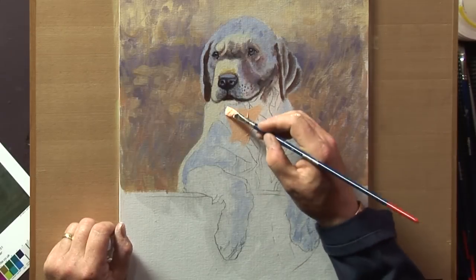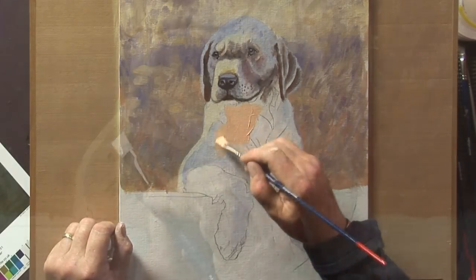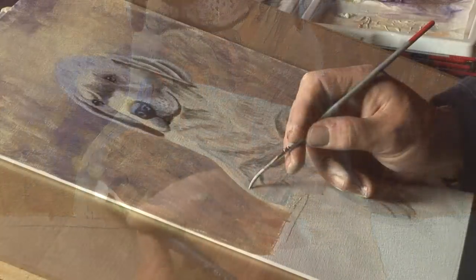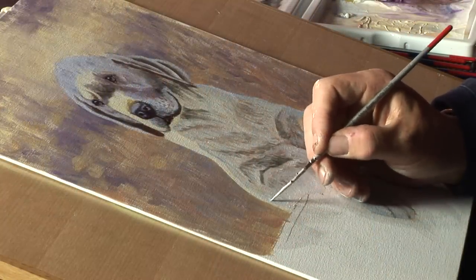There's a relationship now building between different areas of the painting. You can put some in here, slightly bluer, and then you have accents of this working all over the painting. It's quite important to bear that in mind.